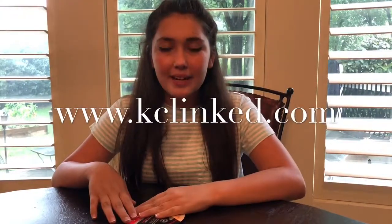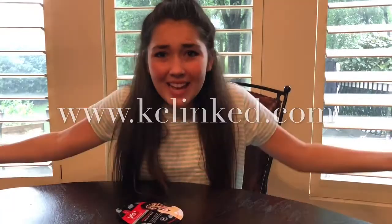I'm really excited to try this mask from Target online. Let's get into it and see how it goes.